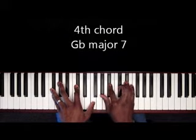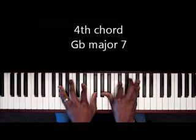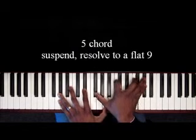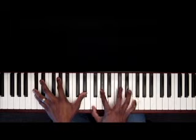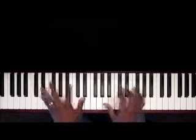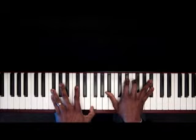Going to the four — G-flat major seven. So on the five, suspend, resolve to a flat nine. Suspend the one, D-flat sus, on the one and resolve — G-flat major seven.